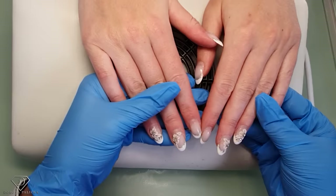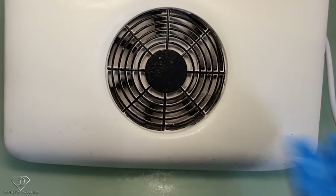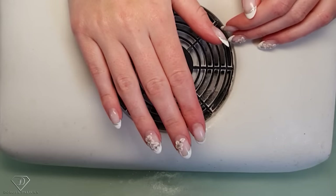Hi guys, Dorota Paricka International, new artist and educator here. I'm in with Carly and that was her holiday nails with some 3D flowers. I'm just going to sanitize her hands, just rub it in, and we are going to do a set of nails.